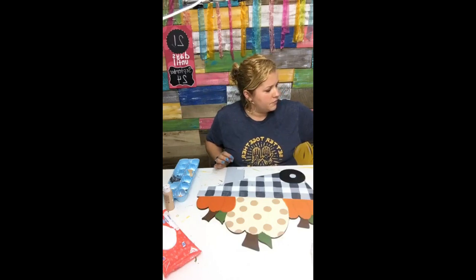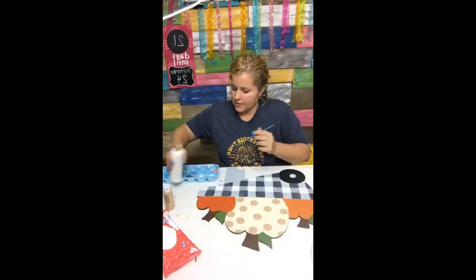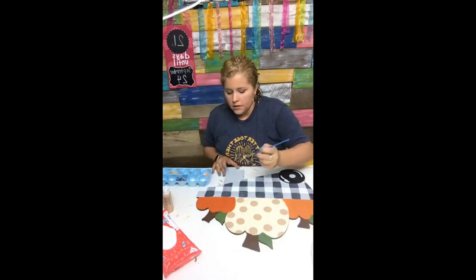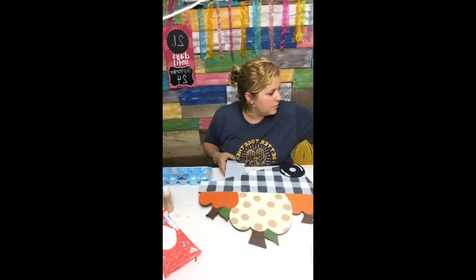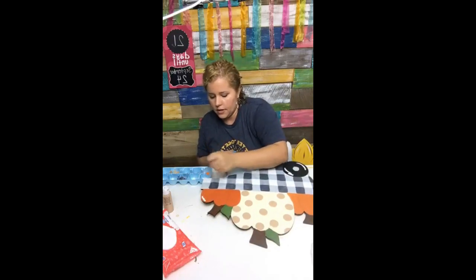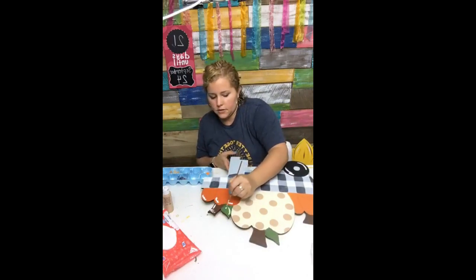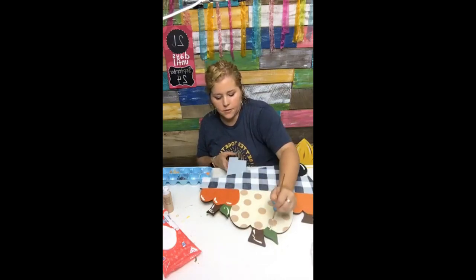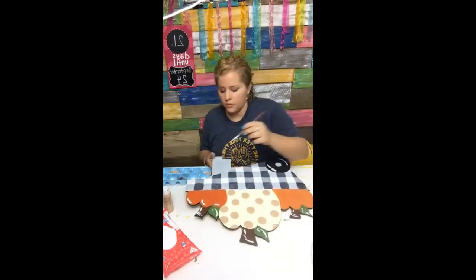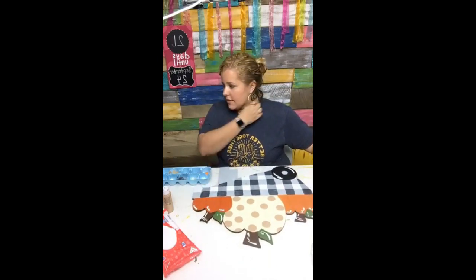I need a brush and some more white paint — we're going to add some accents, because black and white accents make everything come to life. We're going to do a little squiggle on the tire and little wiggles on the edges of the pumpkin. Adding those little touches makes it look like the light is bouncing off of your door hanger.